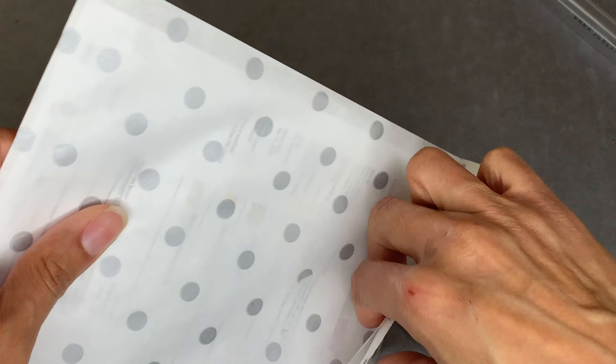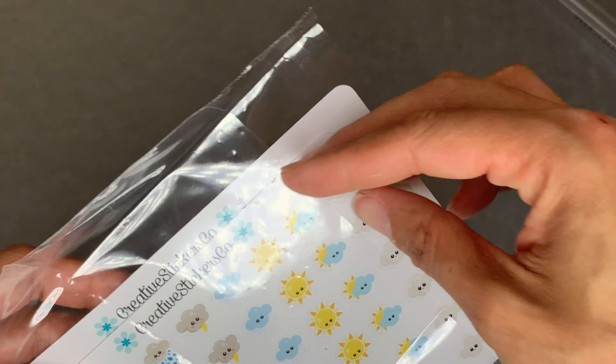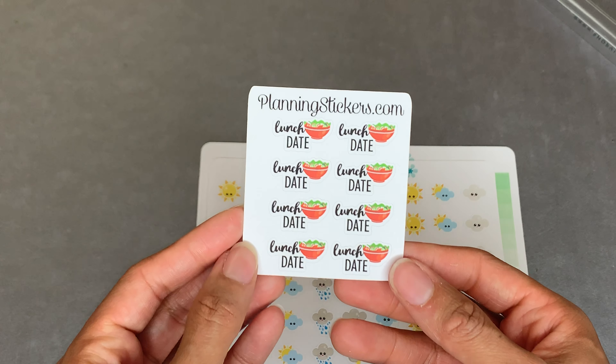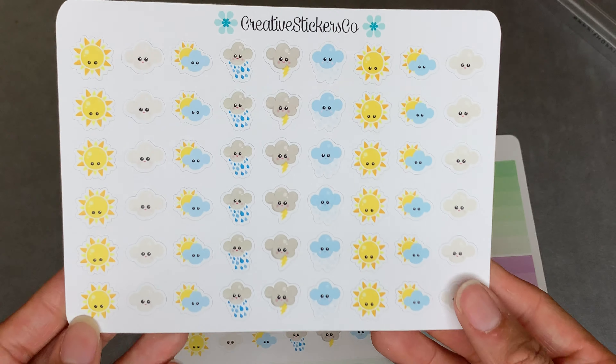Next is Creative Stickers Co. I was excited about this one because this is stuff for my Hobo Nichi. I still have not received my Hobo Nichi kits yet, but I have gotten a few stickers. So these are the stickers - oh look at that, that's a cute freebie. These are my weather stickers for my Hobo Nichi - so pretty.